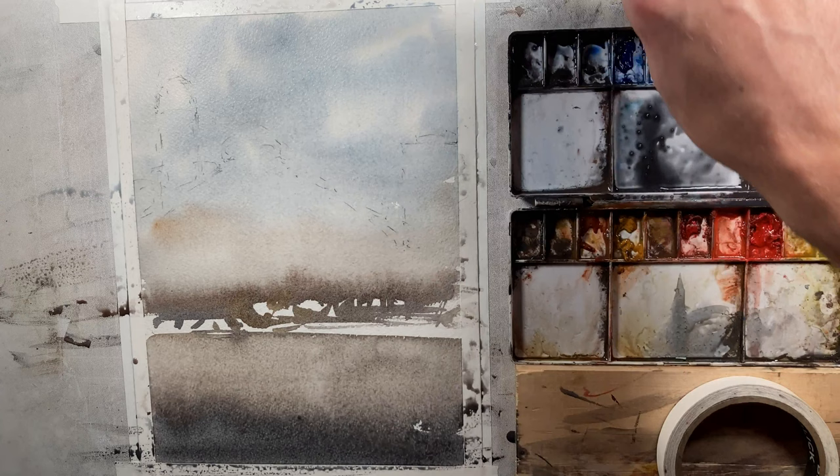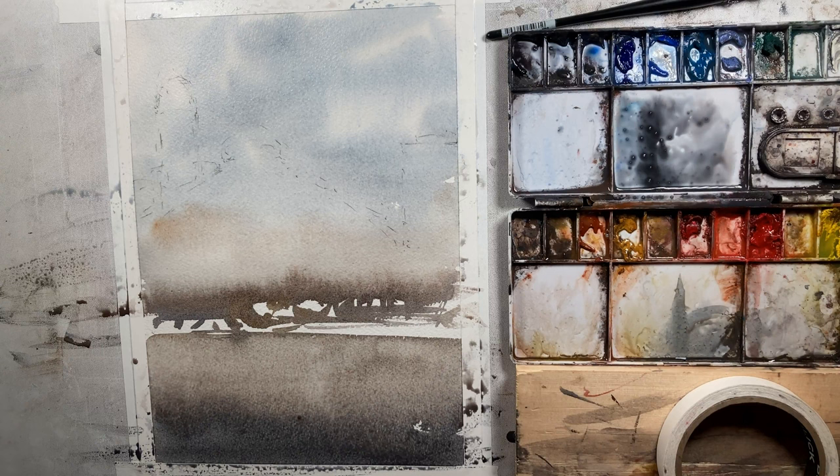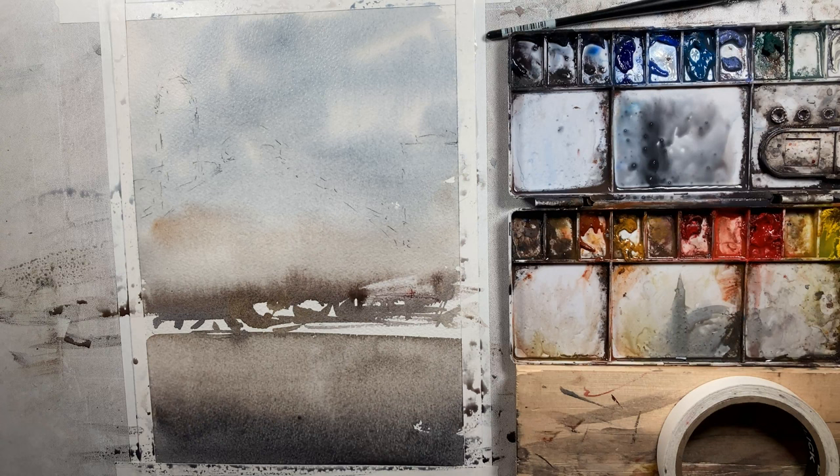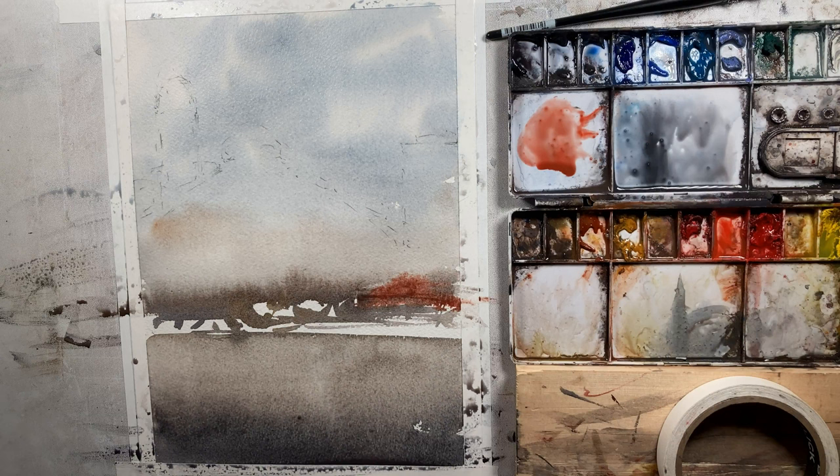We've got a decent start here. I'm going to take my palette knife — maybe we'll scratch in something. It might be fun to have some type of an umbrella over here, so I'm going to make a lighter area and then take some orange, a warm bright color, and we'll see how this works. We might use it, we might not. Now I'm going to let this dry and we'll be back in just a minute to start our next wash.